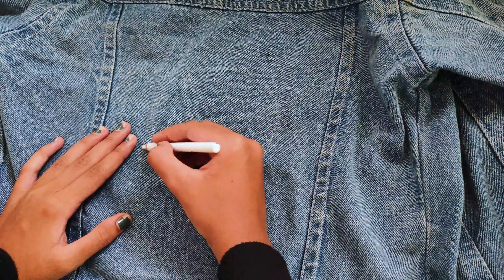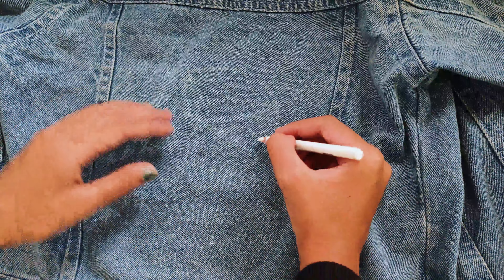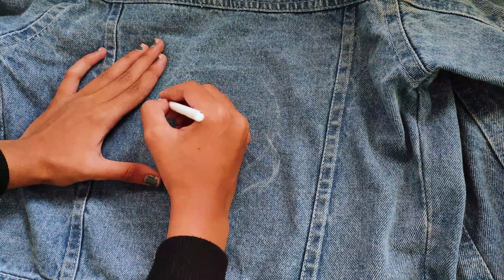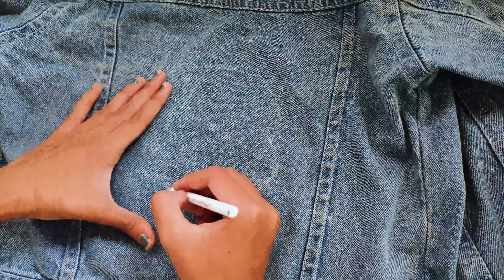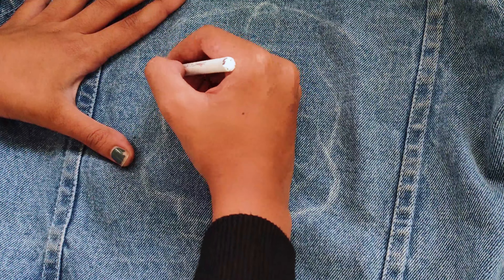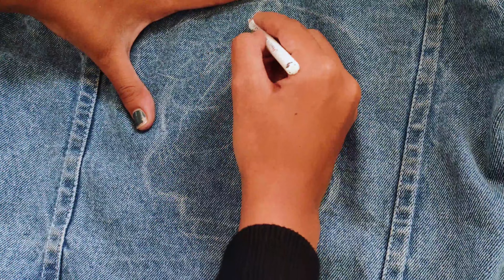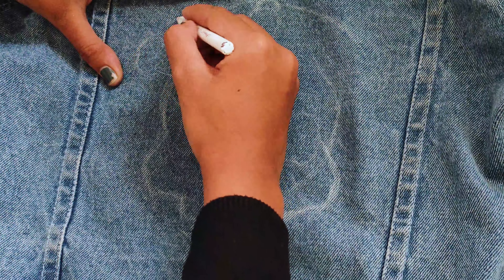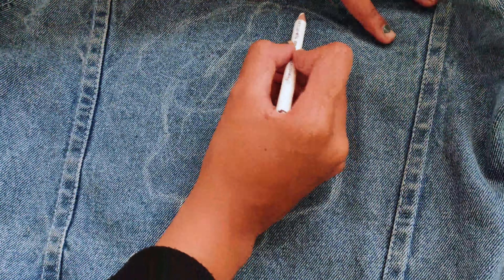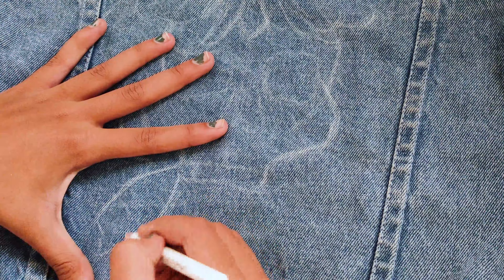I am starting off with drawing or sketching the outline using a white color pencil. I have used a white color pencil because it will be visible on the denim. This is an Apsara color pencil because it was working very well compared to other pencils, so I highly recommend it if you want to make an outline on denim.